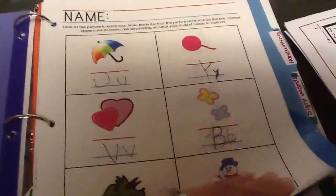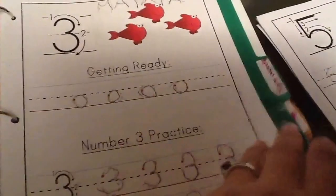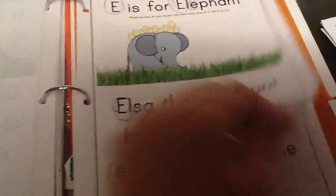She has tons and tons of worksheets — there's phonics, handwriting, and tons of awesome printables. This all comes with it: sight words, different sight word searches, look for the letter — all for that letter of the week.